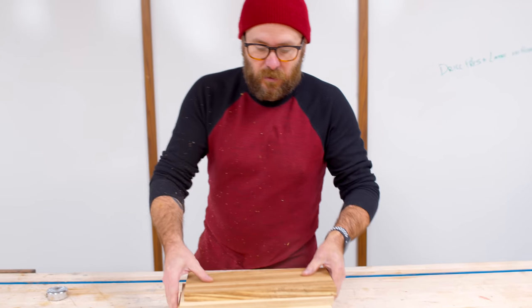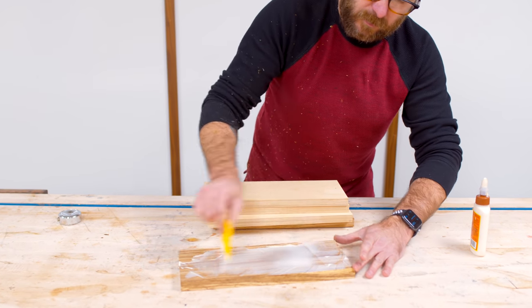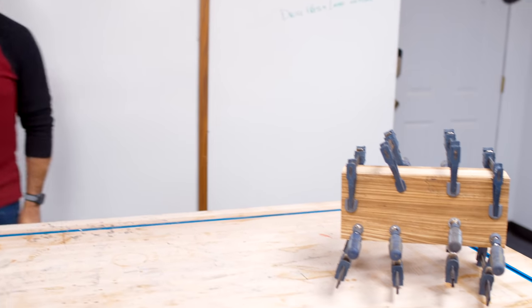Now we're just going to add some glue and glue them together. These cheap F-style clamps from Harbor Freight work great for that. Now we can let that sit and dry for a couple of hours.